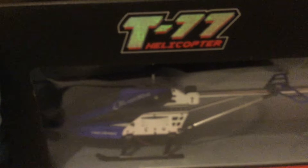Hello guys, so today I just won a helicopter and I'll show you in 3, 2, 1. That's the helicopter, it's called the T7 helicopter.